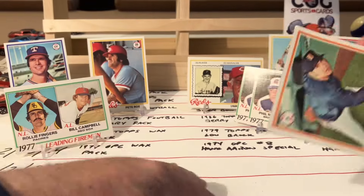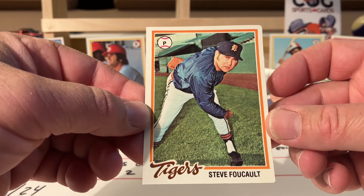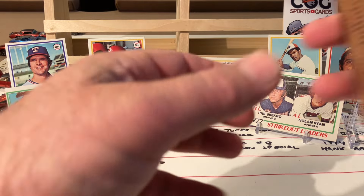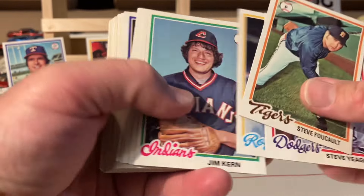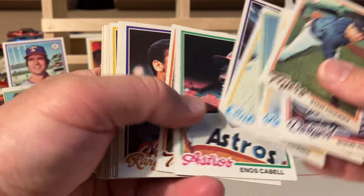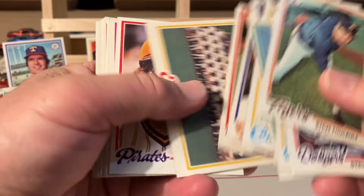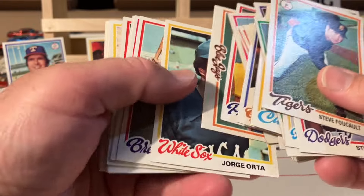Wow, wow. Didn't I call that - saying you can get a whole cello of commons? We didn't pull anybody to the stand from that whole pack. But I can't complain because that first pack was incredible. We got some minor stars from the second pack - Buckner, Piniella, Staub, Bill Lee. That first pack was just crazy.